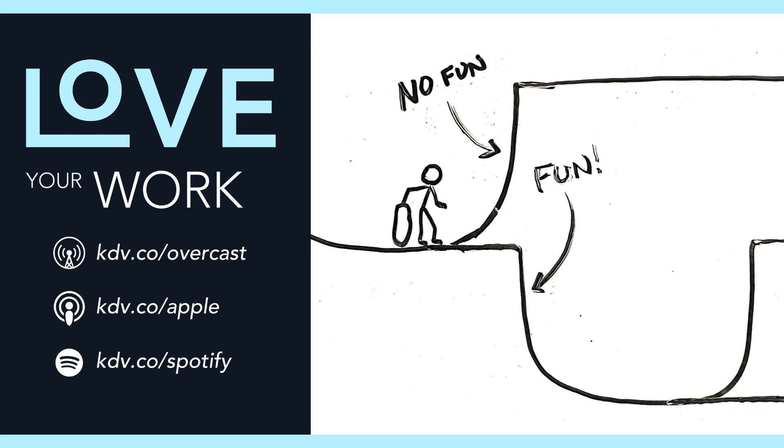As blogger Tynan has pointed out, one reason it's hard to finish projects is that in the middle of the project, you've experienced all the downsides of working on the project but none of the upsides of succeeding — you're stuck in the half-pipe. But if you design the project so you get some of that feedback throughout the process, you get to experience some upsides that keep you moving. This works for a lot of creative projects. You can't count the number of stand-up comedians who go to one open mic after another testing out jokes, then take those jokes on the road to polish them, then weave it all together into a one-hour special.